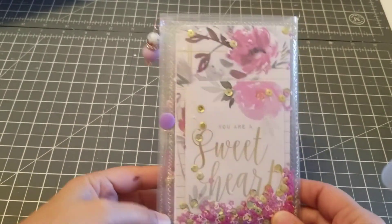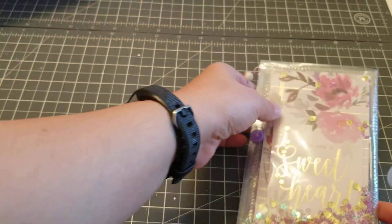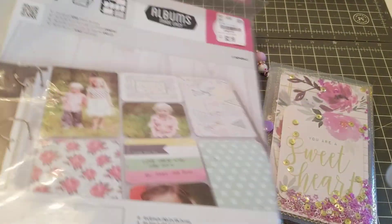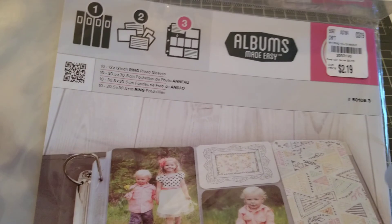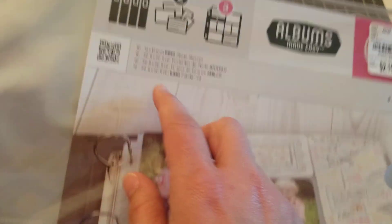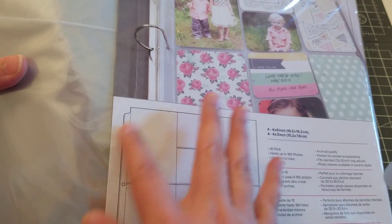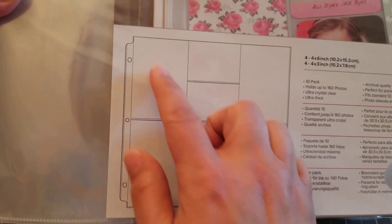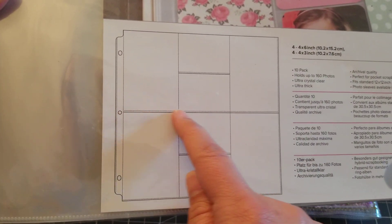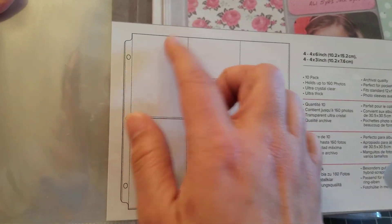Hey guys, welcome back to my channel! I wanted to come and show you this cute little project that I just made. It's using the photo album sheets — photo sleeves. The pack comes with 10, and they're 12 by 12. This is the layout. What I did was cut it in half, so you get two of them, and wherever you see those lines, that's where you put your picture.